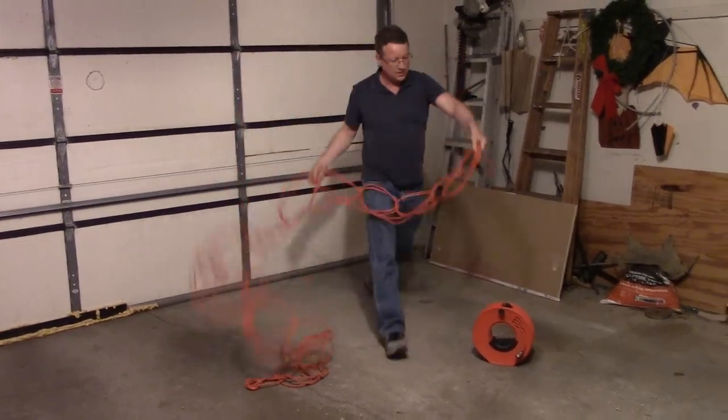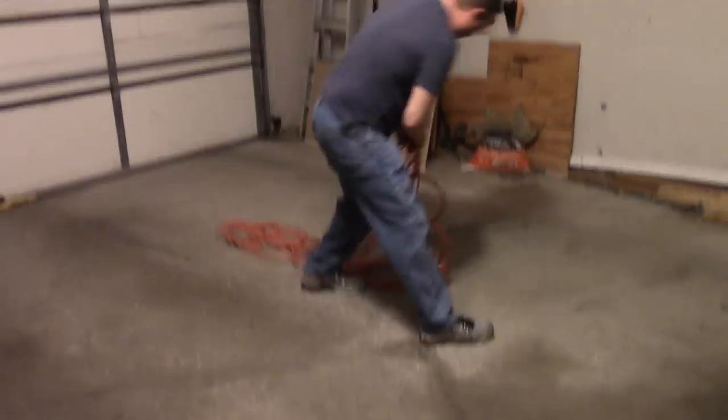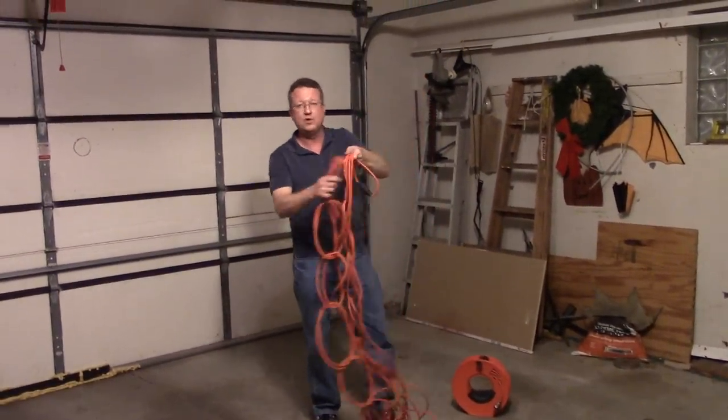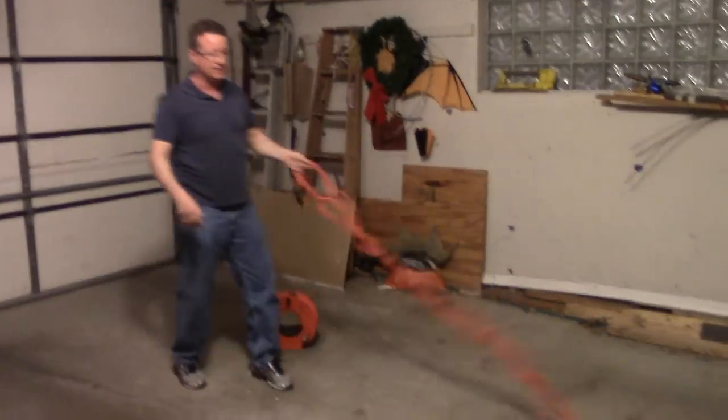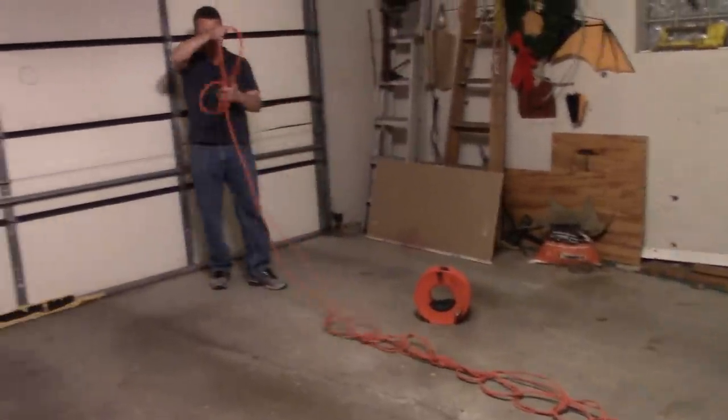Once you get to the end, you can tie that off in a knot. It makes just a nice solid bundle and you can hang this in your workshop or garage. When you need to unwind it, it's very easy — you just let go of the end and it pulls out.